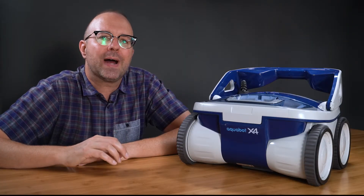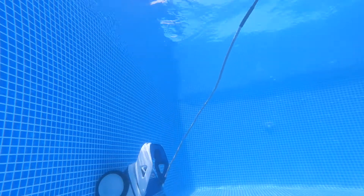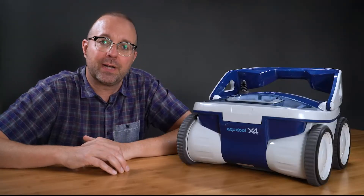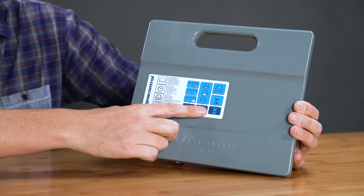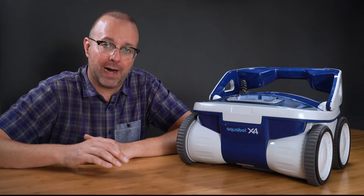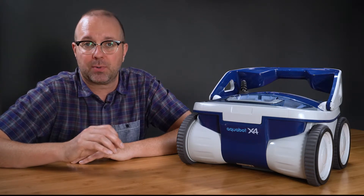The X-Force also has an anti-tangle swivel that keeps the cord from tangling up, so that's great. I can schedule it to run every two, three, or four days for one, one and a half, or two hours. It has a two-year warranty from Aquabot, which is on par for units at this price.